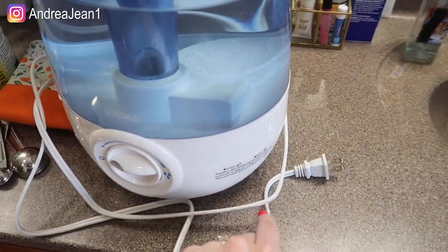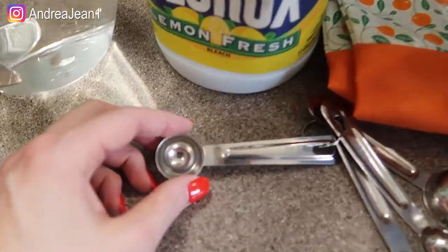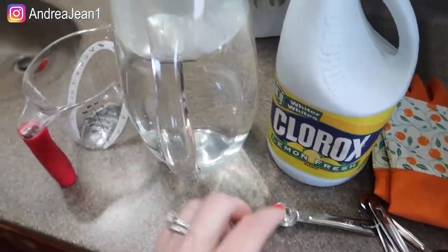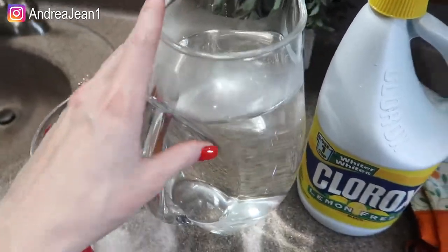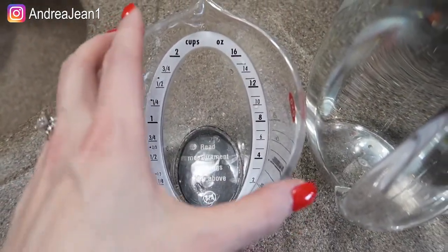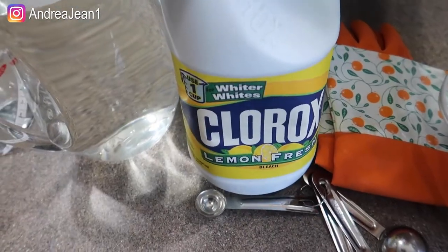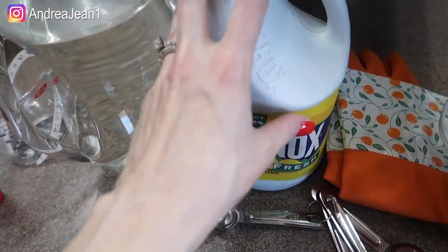First things first, you want to unplug it. I have some gloves here because we are going to be dealing with bleach and it does dry out my skin. One teaspoon of bleach per one gallon of water. I did not have a gallon jug, so I used a measuring cup — there are 16 cups in one gallon. I have some Clorox bleach, lemon fresh scent. You can use whatever bleach you have on hand.